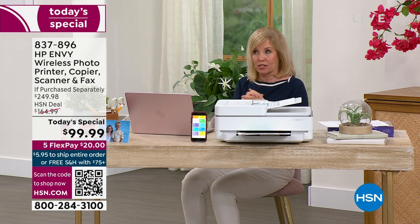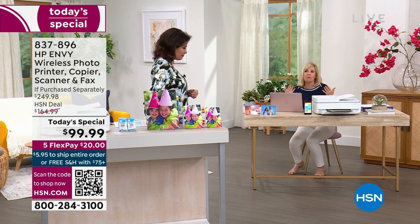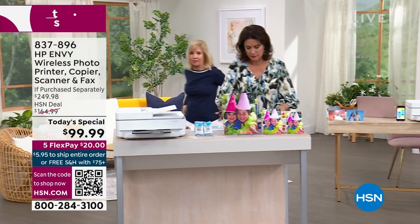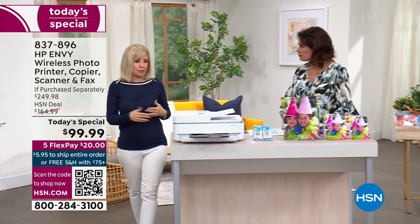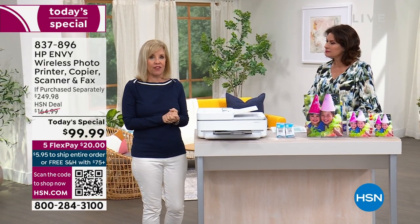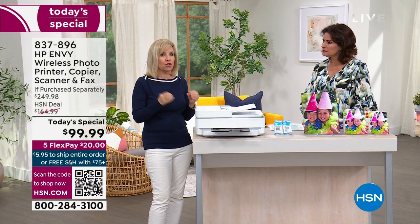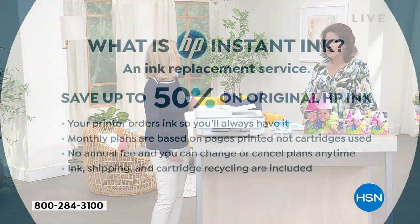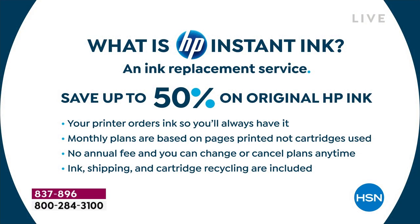If we could go through the details of Instant Ink — most people take advantage of HP Instant Ink. They are the only ones that have it, so it's unique to HP. It's a way to save 50% on your ink. People go to the store and complain — gosh, I had to spend $40 on ink, those cartridges are so expensive. I'm glad this one does the tricolor, because I don't have to replace each individual color.